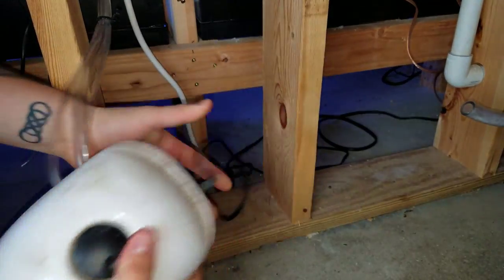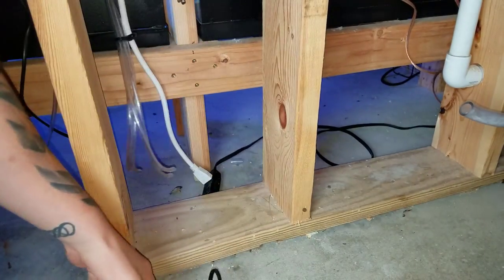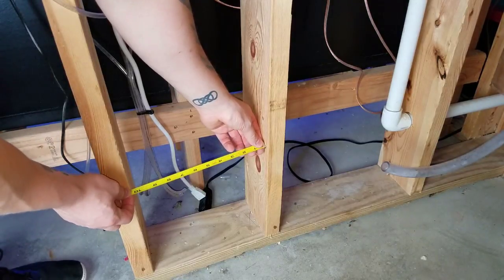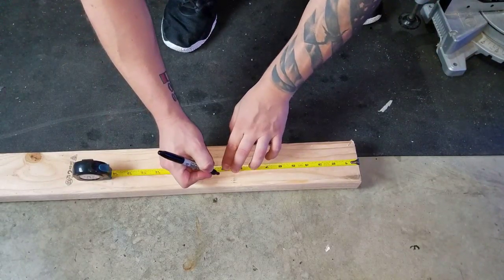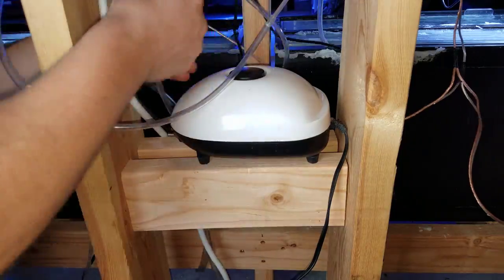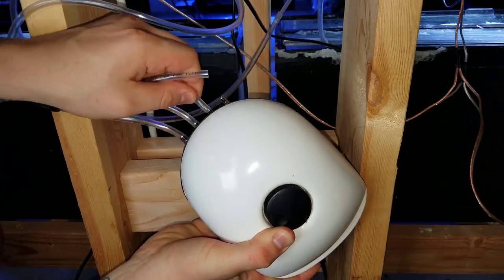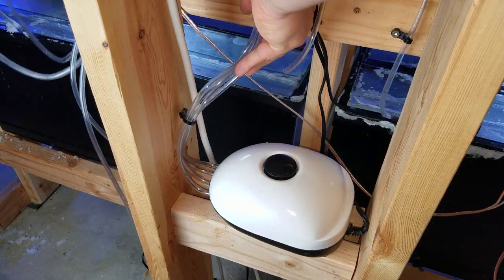I removed the air pump by disconnecting the four airline tubes and tried to clean the filter inside. I took it apart — there are four screws underneath — but I couldn't access the filter, which is just a piece of felt at the very bottom that you can't remove. Nothing you can really do except brush it off on the outside. I then cut two 2x4s to sit in the slot where the pump will rest, leaving a small gap underneath for air intake. It's now elevated about a foot and a half off the floor, giving me plenty of slack on the hose.